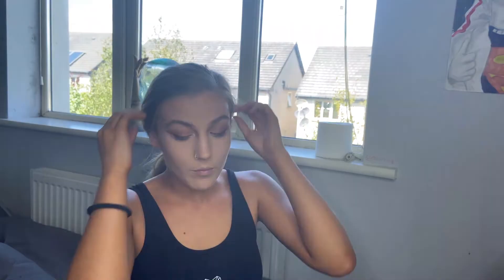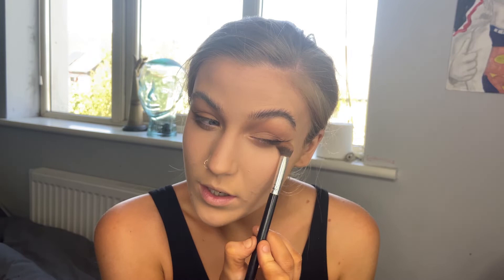Going through my other eye now — I did this eye off camera and the liner came out so much better on this one. On the bottom lash line, taking the first lighter shade, Sabier, and smoking that all out. Then the second shade, Prophecy, just on the outer corner.